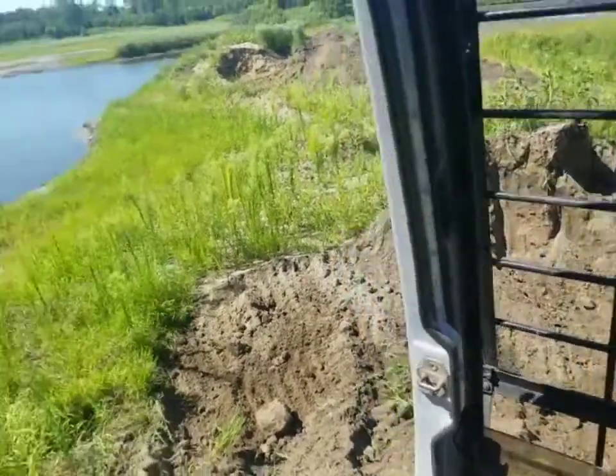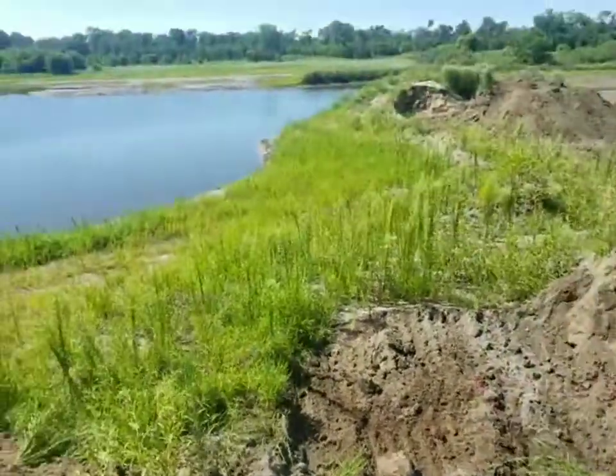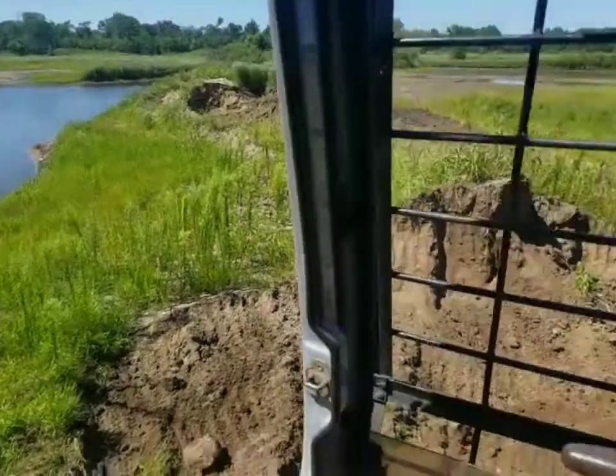They bury them like eight to ten inches deep, and when they hatch, they dig their way out and find their way right to the water. So as soon as this little guy is completely out of the shell, I'll walk him over and put him in the water.